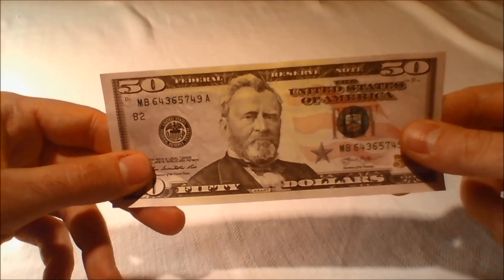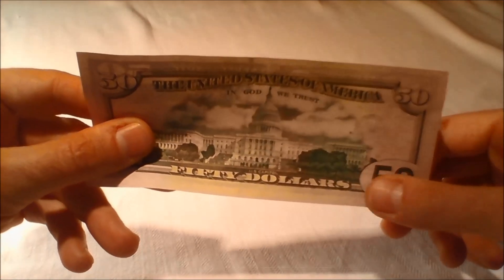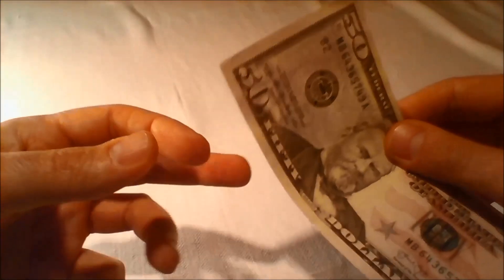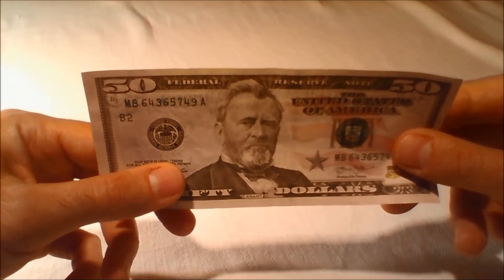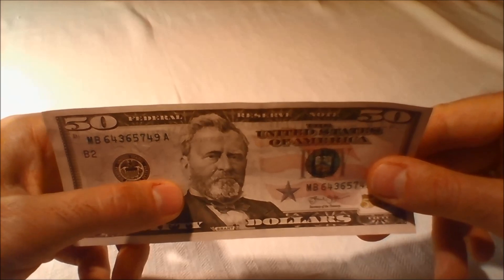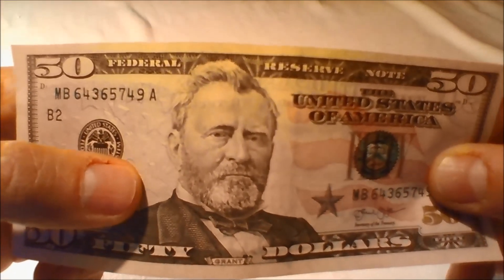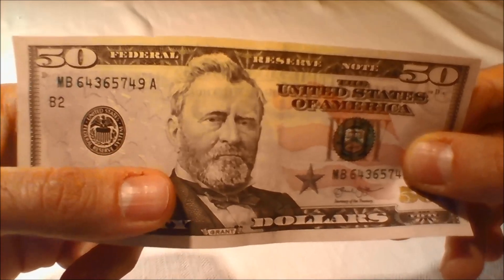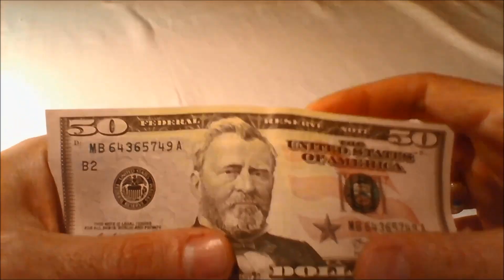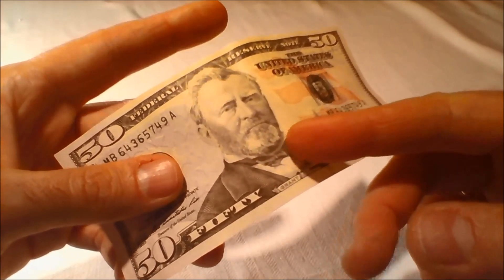Low vision feature: The numeral 50 in the lower right corner on the back of the bill is enlarged to help those with visual impairments distinguish the denomination. Microprinting: Because they are so small, microprinted words are hard to replicate. The redesigned $50 bill features microprinting on the front of the bill in three areas. The words 50, USA, and the numeral 50 can be found in two of the blue stars to the left of the portrait. The word 50 can be found repeated within both side borders of the bill, and the words 'The United States of America' appear on President Ulysses S. Grant's collar, under his beard.